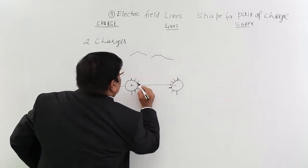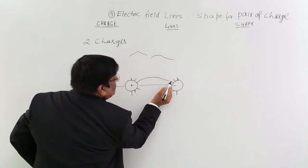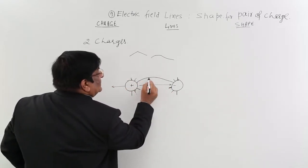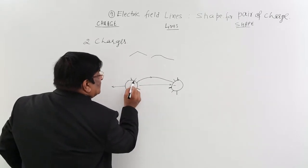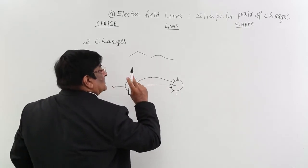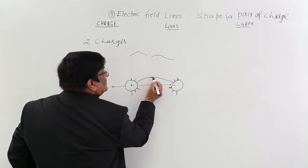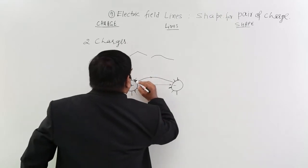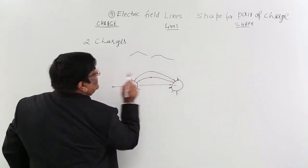I draw a smooth curve like this. When I draw this line from plus to minus, the arrow goes in that direction. For the next line, both starting and ending points are at right angles to the surface. I make a smooth curve, noting that at the center the lines repel each other, so the spacing should be larger here. This gives the shape of the second line.